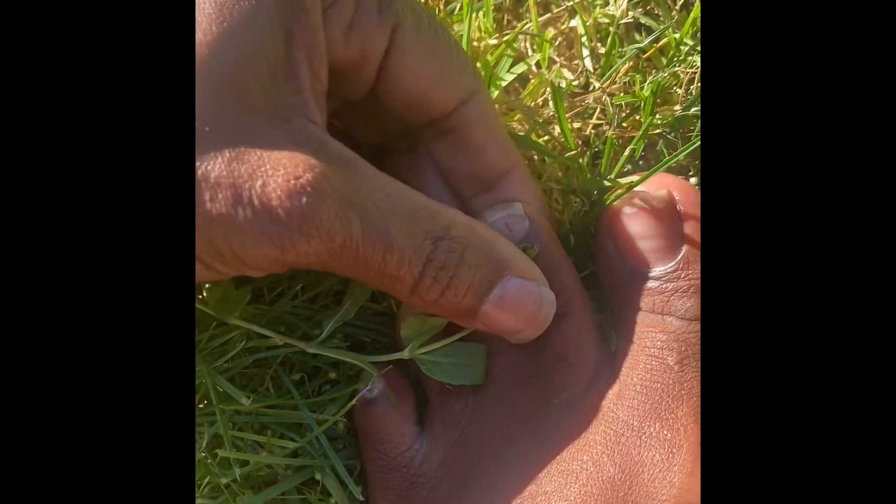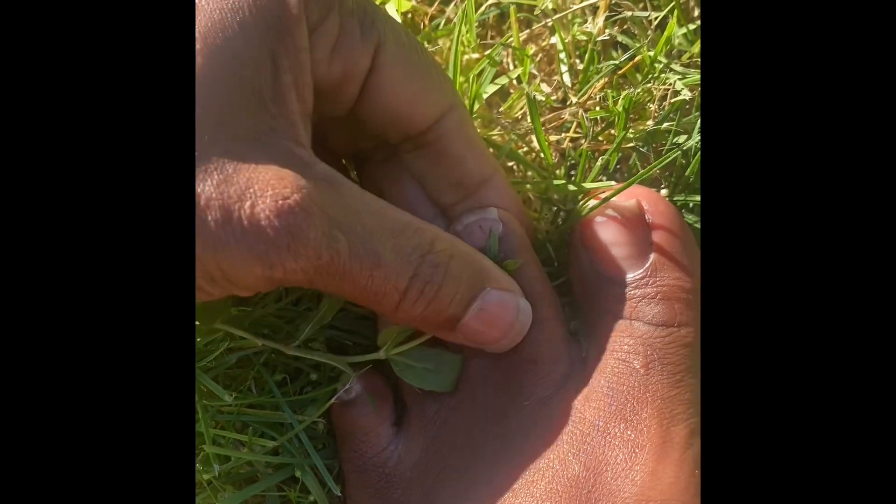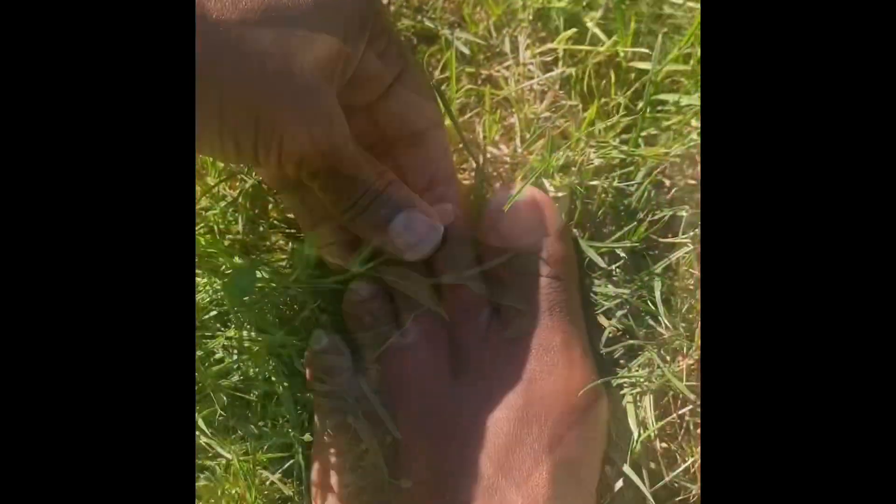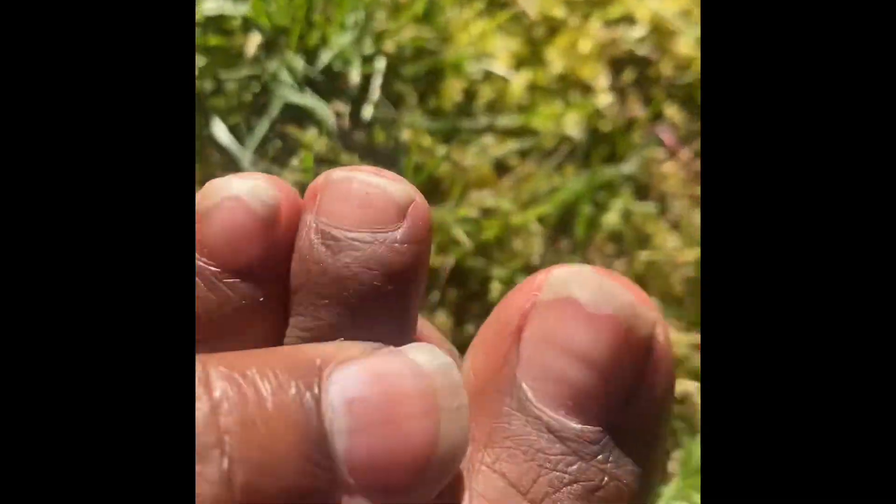I would think that it would be hurting more than this, but it's like I barely feel any pain. Okay, I just wanted to give that a try, and now I look at my toe.